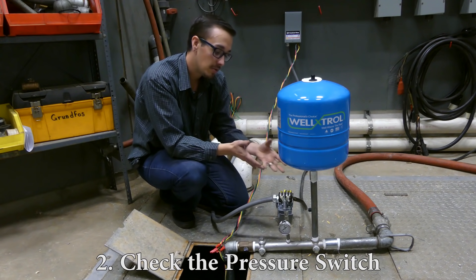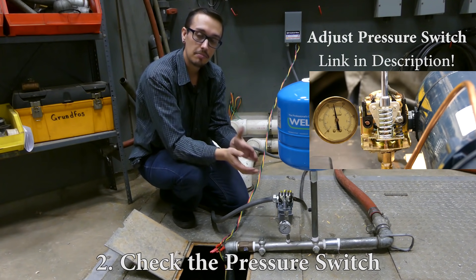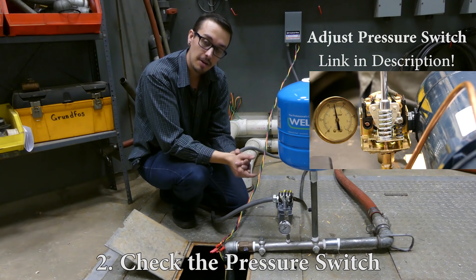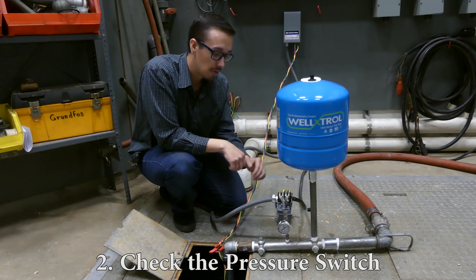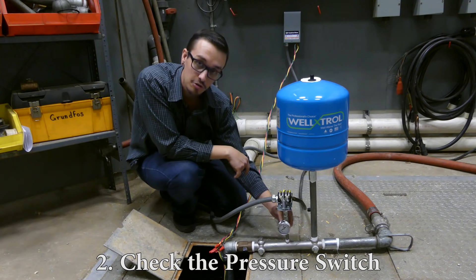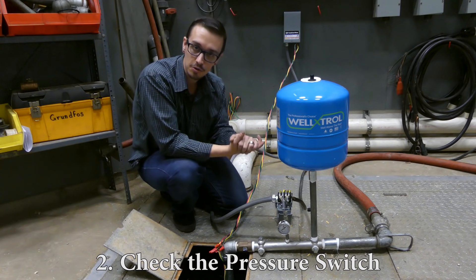If you do find something wrong and it's with the adjustments, go ahead and make those adjustments — we do have a video on adjusting a pressure switch. If anything appears damaged, go ahead and replace the switch; it's not worth the effort to rebuild it, and they're relatively inexpensive. The last thing to look for after the visual inspection is this little tube that connects to the pressure switch — the line that communicates water pressure in the system to the switch itself. Check that line for any debris or sediment that could be lodged in there.